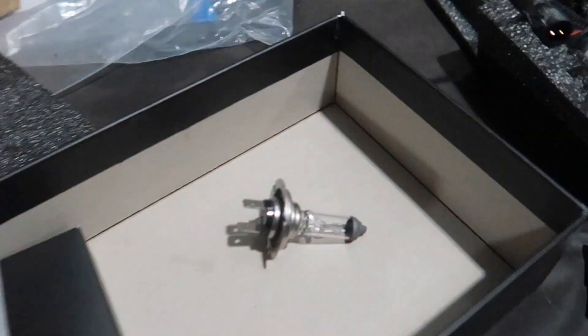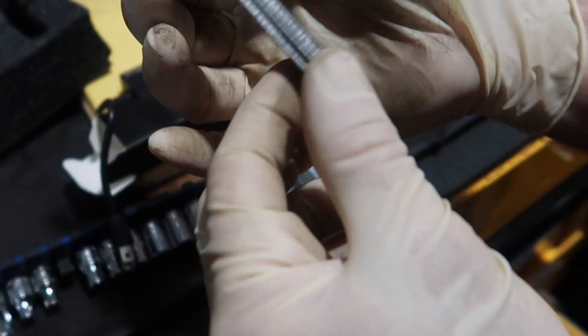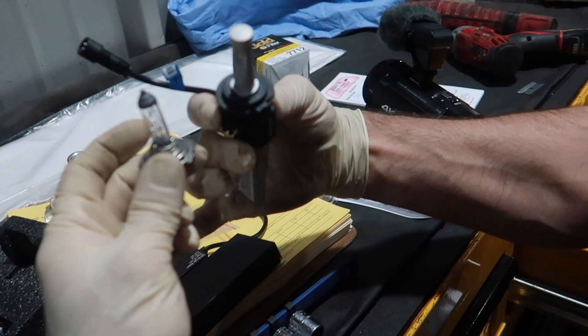So we got the halogen bulb out and now it's time to get the LED bulb in there. These have cooling fins because the LEDs get a little hotter. I've never seen one of these before, so that's kind of new for me. The bulb part isn't that much of a difference size-wise — this one is bigger, but yeah. As soon as we have the first one completely connected, we're obviously going to turn the lights on and do a comparison between the halogen and the LED.